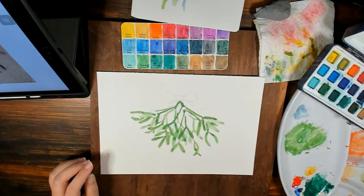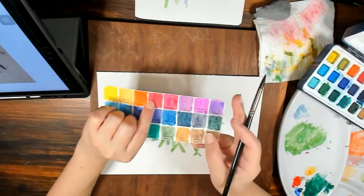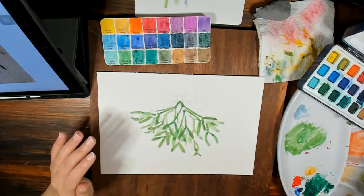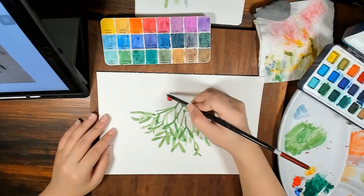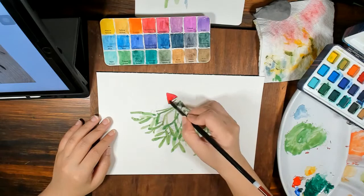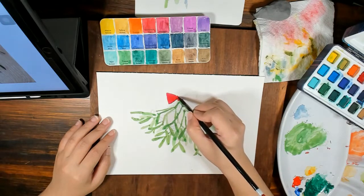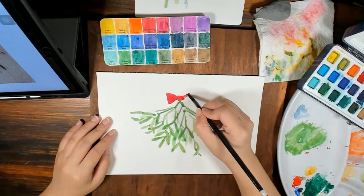Let's go back to my round brush. I'm first going to choose my red — I think I like this permanent red. It's a good red, perfect for Christmas: a deep, bright red. I'm going to paint it directly, covering the whole bow, and then color-lift the parts that have highlights. Because the highlights aren't white but just a sheen, I'm going to color-lift so it's a more muted highlight. You can do that with subtle highlights.